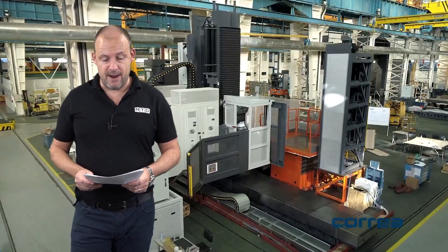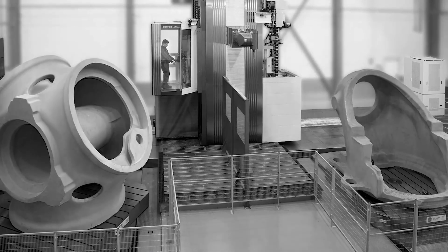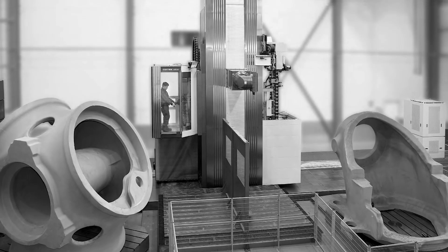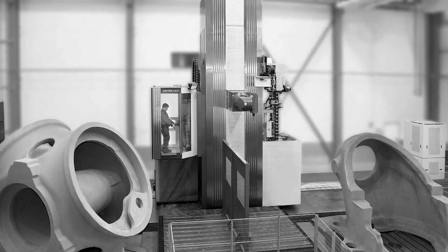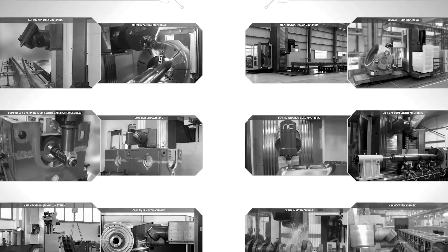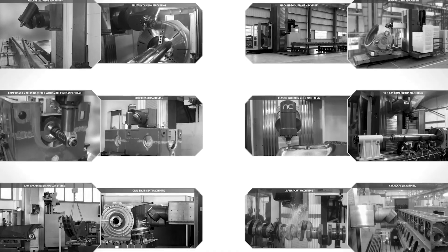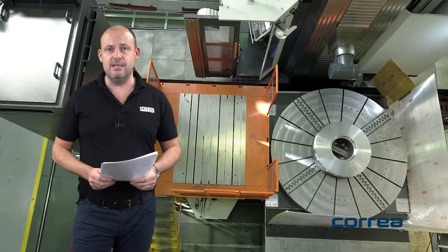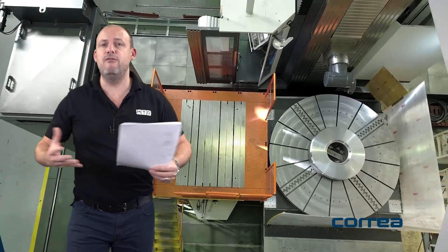I'm going to talk to you today about the Corrier Axia 70 machine, which is available on a short delivery. Now this is exactly the type of machine I'm talking about. It's a travelling column machine and it enables you to cover very large components and get from face to face of those components very easily to make your machining more versatile.